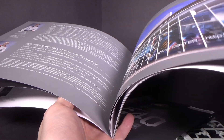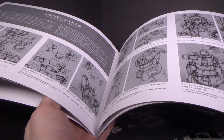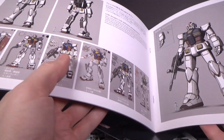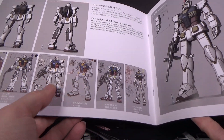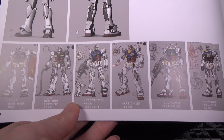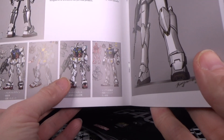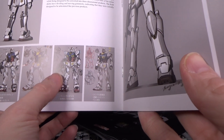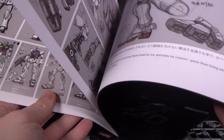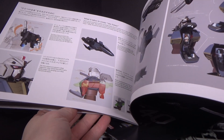I hate getting these cool books but not being able to read them. They have sketches of the Gundam and different designs they were planning on — I wish they'd release all of these because they're all rather interesting. I like that one — it has more of a G-Self kind of look. I like the mobile suit designs in that series, I just don't like the actual series.